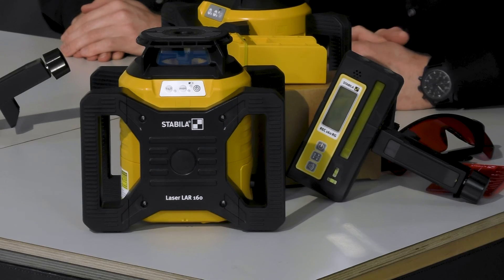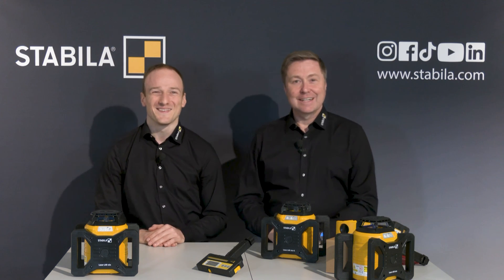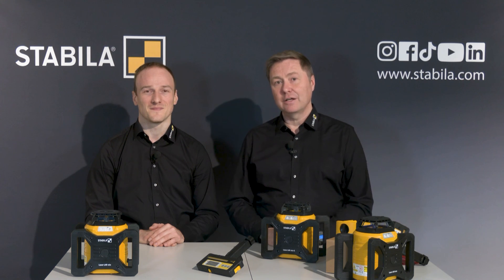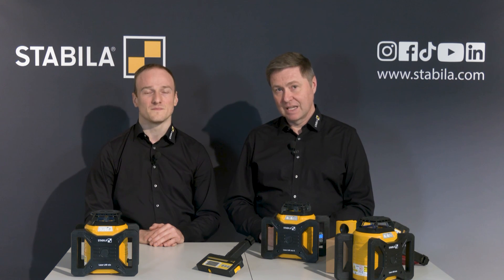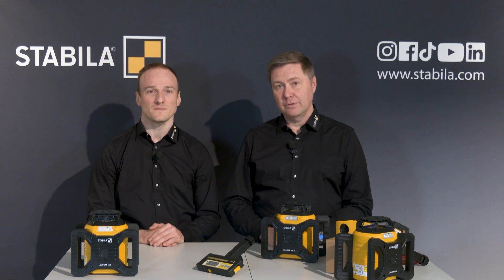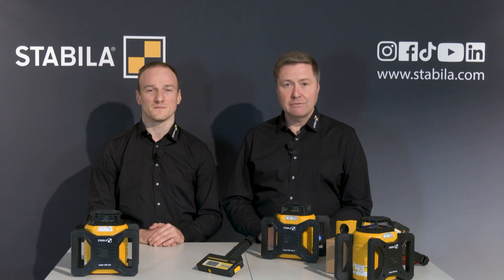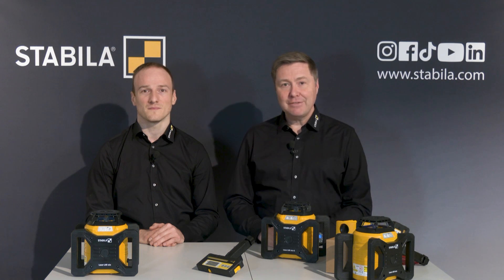Thank you once again for your very interesting explanations. Dear viewers, are you looking for a robust and reliable rotating laser with which you can carry out your leveling tasks easily and conveniently? Then take a closer look at the Stabila LAR160, or — if you work indoors a lot or move often between outside and inside — the green version LAR160G. Thanks to protection class IP65, both lasers can withstand dirt and water, have excellent performance values, and make your work extremely easy with one-button operation and two digital displays in the receiver. There are many more videos on our Stabila official YouTube channel in the eCampus playlist, including videos on our LAR350 and LAR300 rotating lasers. Many thanks and good luck with everything you tackle.